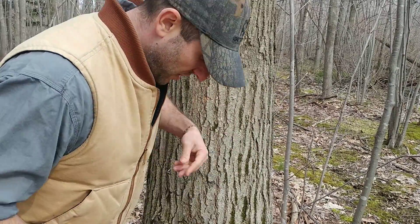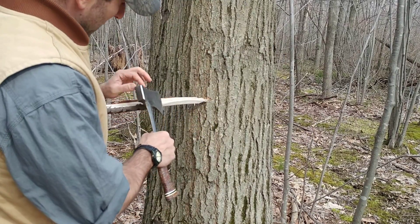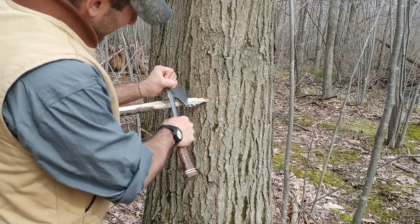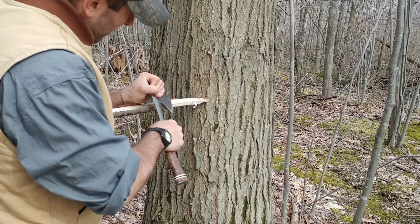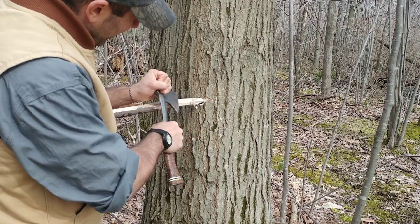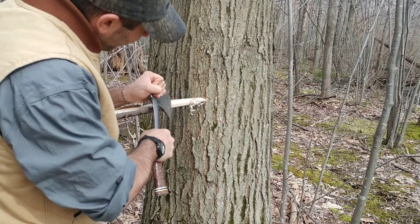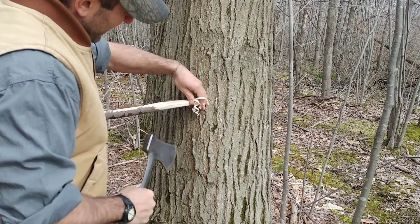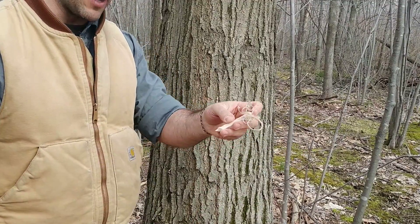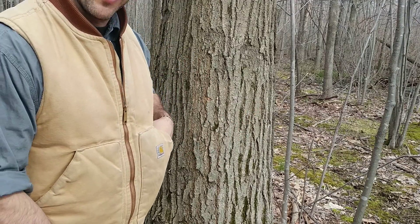If you wanted to make a spark with your ferrocerium rod, which might be a little more finicky, then make some thinner shavings to go along with that and put those where you're going to have your spark. You can do all different kinds — some of those are very wispy, thin, and curly on the end. I would make more of these personally; it's a guarantee. Nothing's worse than burning up half your tinder and not getting a fire going.